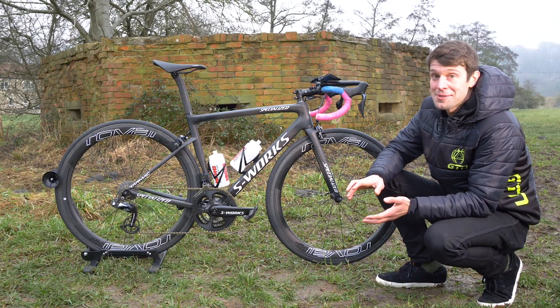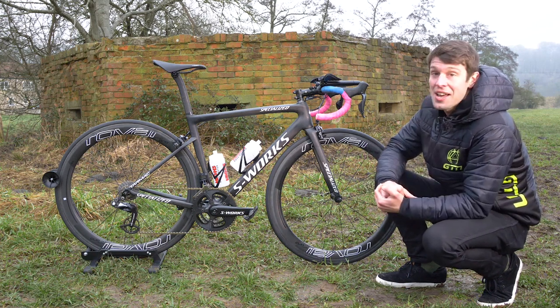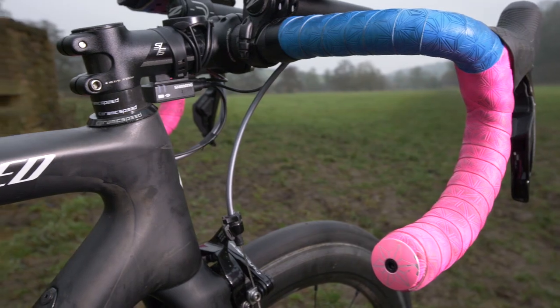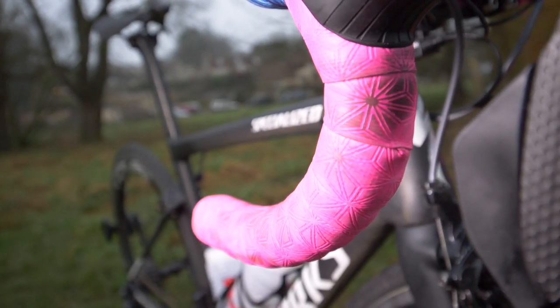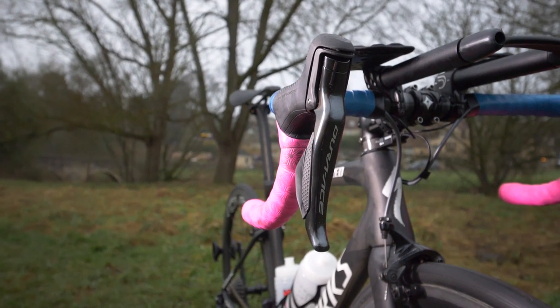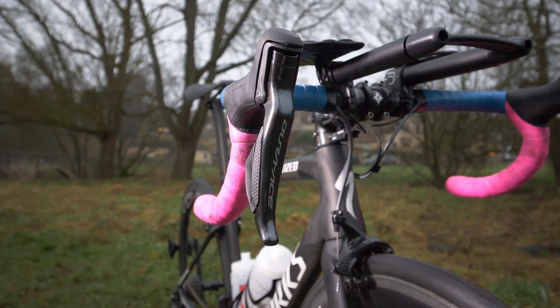Starting with probably the most obvious customization on the front end — her bar tape, where she's got a blue and pink setup which came standard from Specialized, which is pretty cool. On the end of that she has the Shimano Dura-Ace Di2 9150 levers.